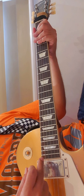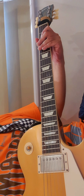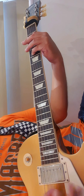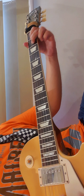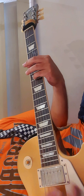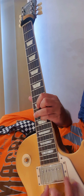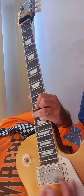Okay, pagkatapos nun, the chorus will be next. Okay, for the chorus, I play like this.